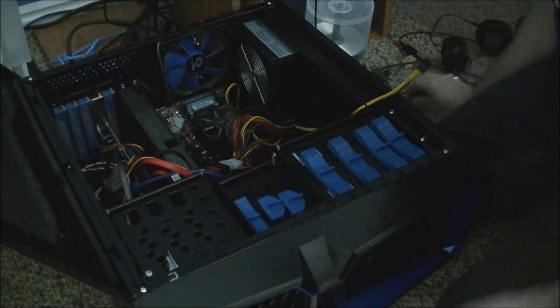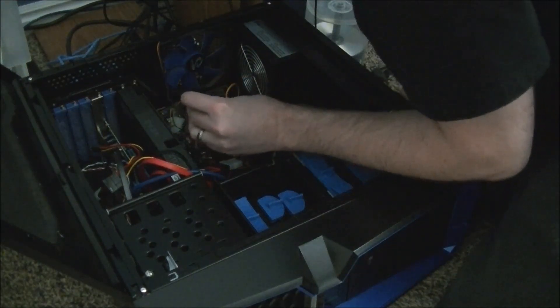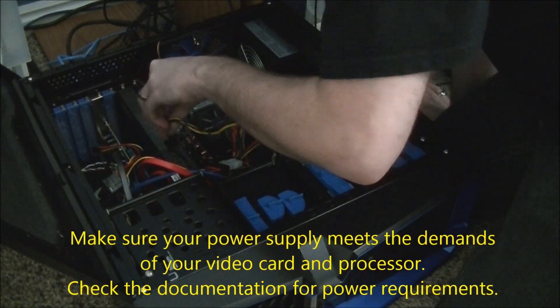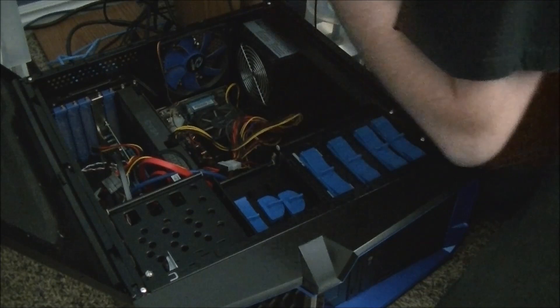Some of these bigger video cards require dedicated power. Fortunately my power supply has that. And there she is.